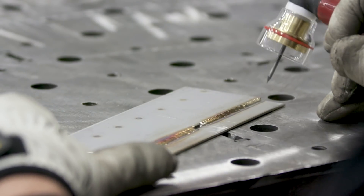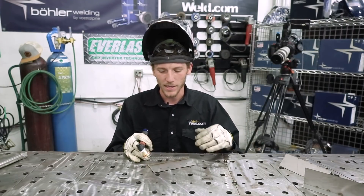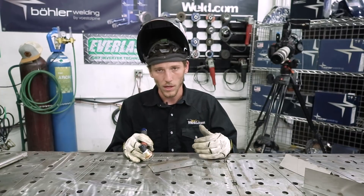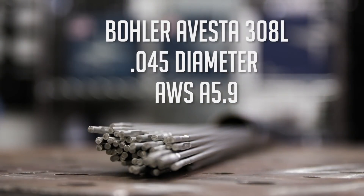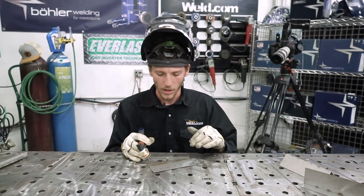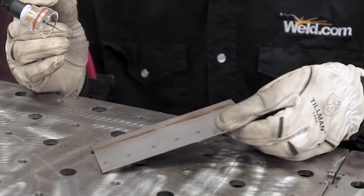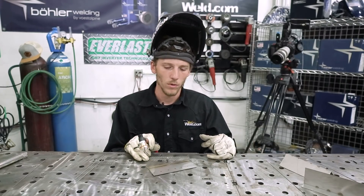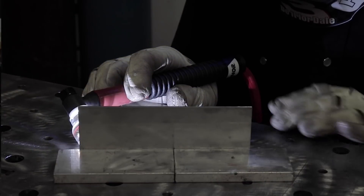By doing these backward C's, you're actually controlling that puddle and moving that top material down to the bottom. That's the best way to show beginners how to utilize the arc and control your puddle. Over here, we added our Bowler Avesta 308L wire — I use the .045. No burn through at all. I ran both welds at 45 amps and they both turned out really nice front and back. Now we're going to head over to the full lap corner-to-corner weld and I'll show you how to fuse the inside without burning through the outside.